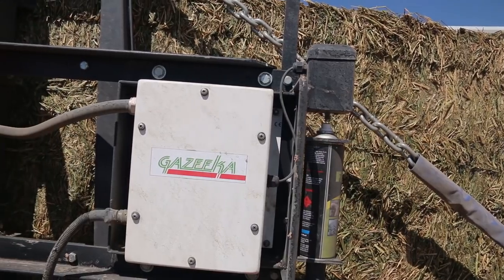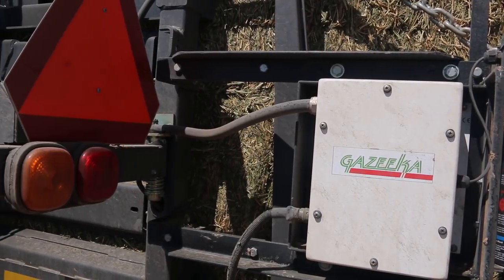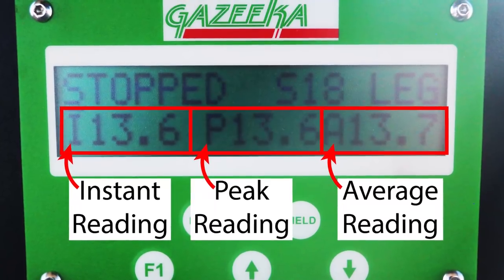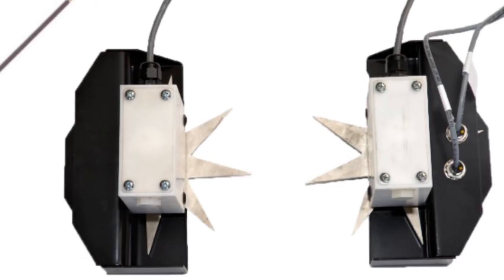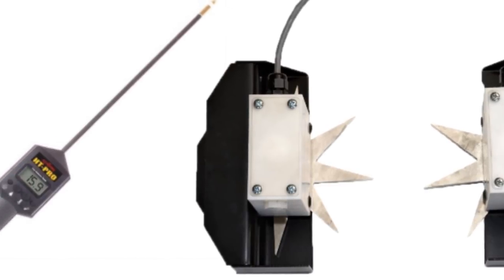Make sure your moisture sensor is calibrated and you know how it reacts with steam moisture. We recommend using a microwave moisture sensor such as Ligazica. They tend to be most accurate when dealing with steamed hay. Contact moisture sensors tend to give sporadic readings when baling with steam.